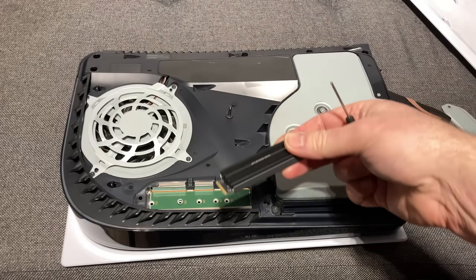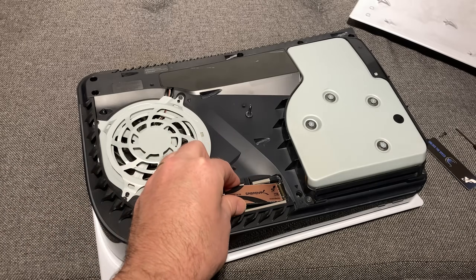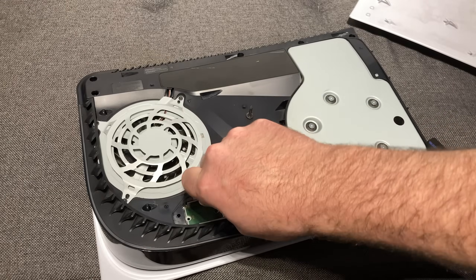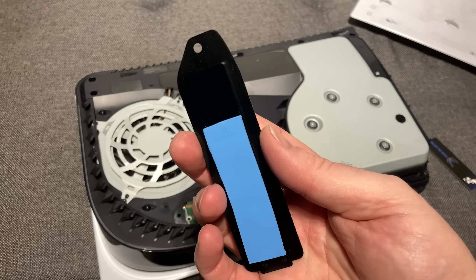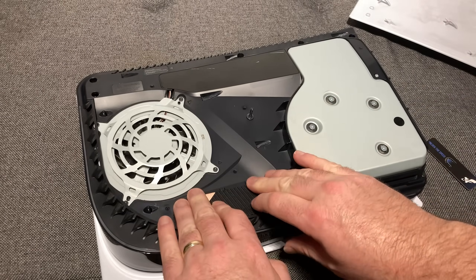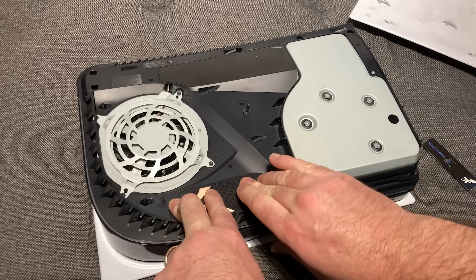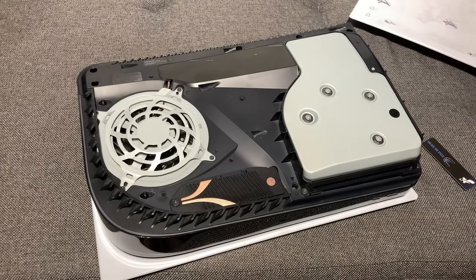Simply pop out your old drive, or open the bay if you've not yet fitted one, drop in your spacer at the back, fit in your brand new Sabrent drive — whichever one you choose — screw it down, and then ensure you give it a good push once it's screwed down to ensure good contact and thus heat transfer once the drive is active. The beauty here is the simplicity and extra cooling this offers over stock.